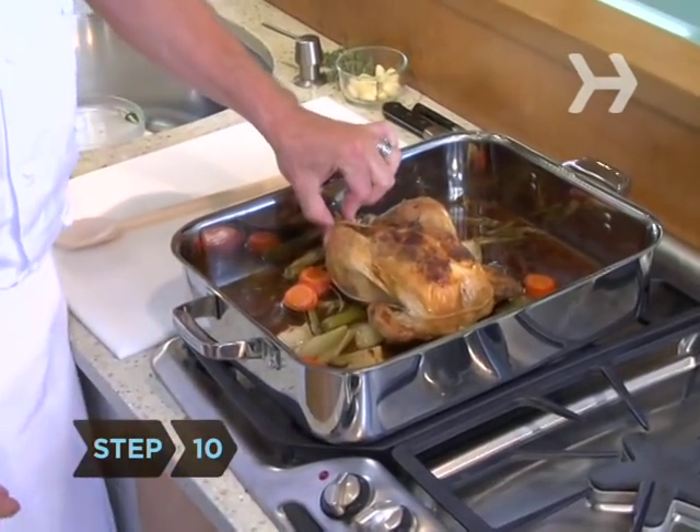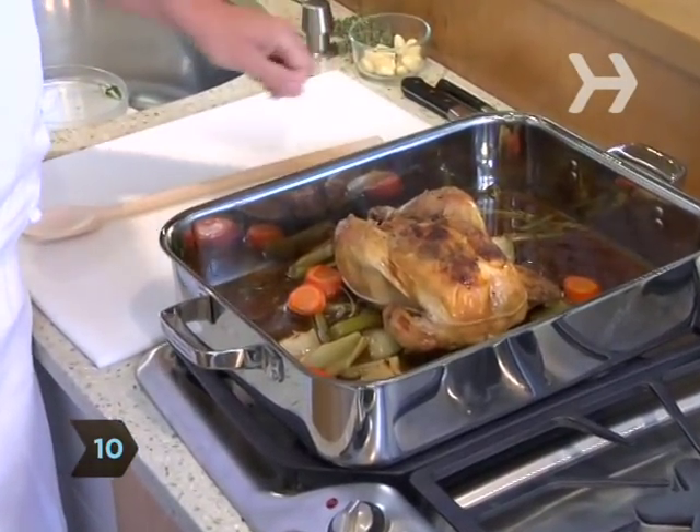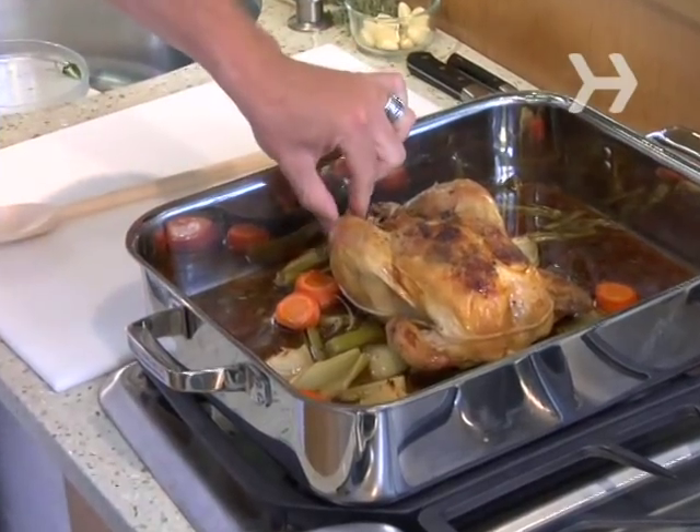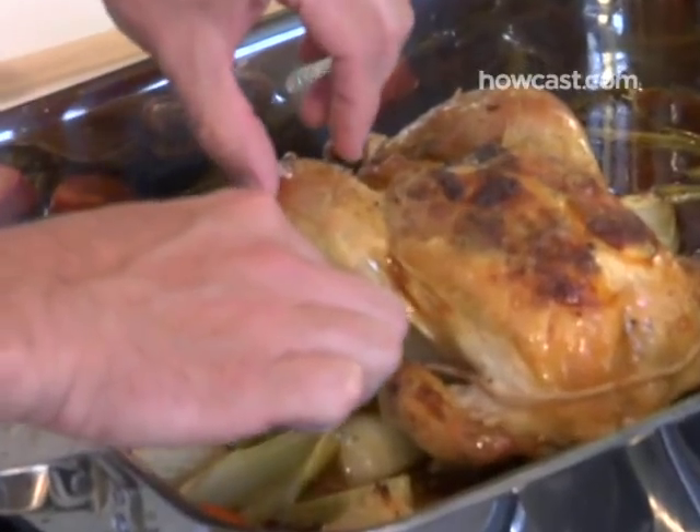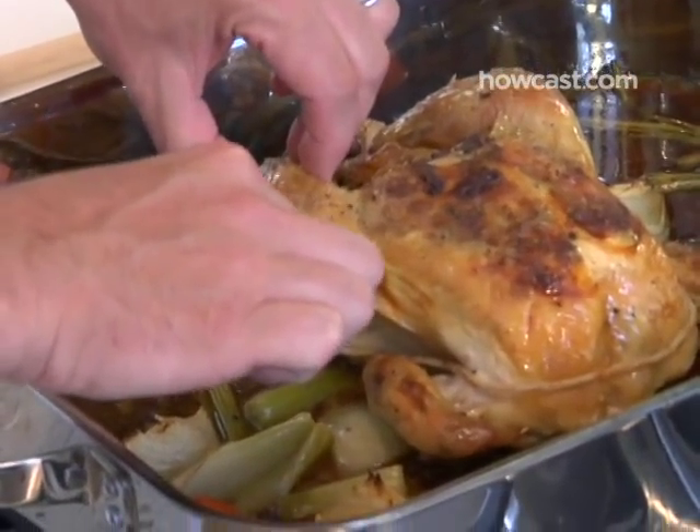Step 10: Check the chicken. To test if it's ready, you can take the leg and twist it — as you can see, it looks like you can just take it right off. Or you can take a knife and poke it right here and watch the juices run clear, and it's definitely ready.